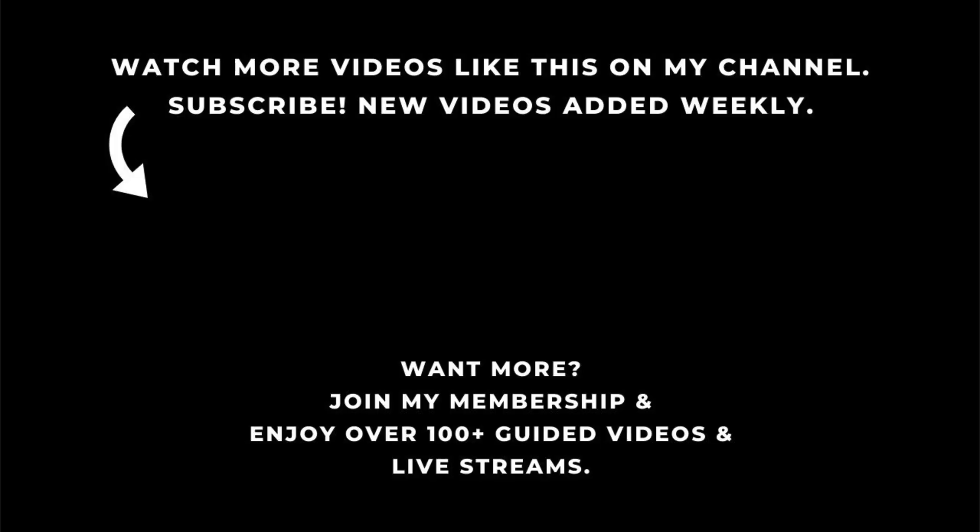Thank you very much for watching. I hope you feel nice and energized, ready for the day. If you like this video, give it a thumbs up, don't forget to subscribe, and share with your friends so more people can discover Qigong. Have a good day and I'll see you soon.